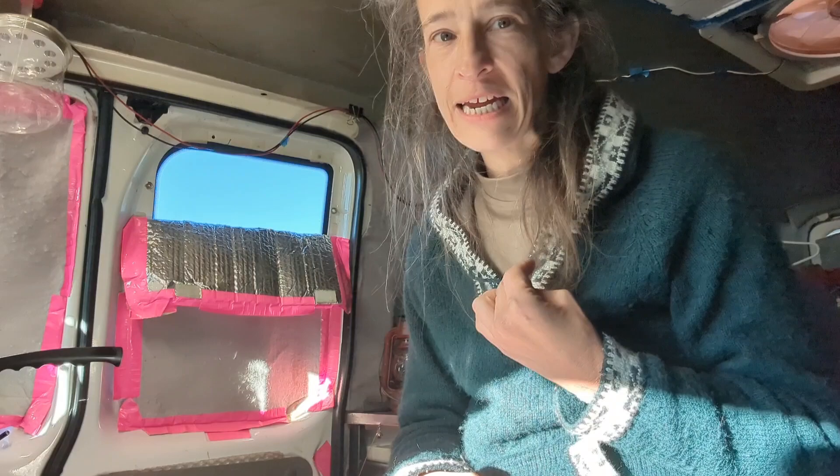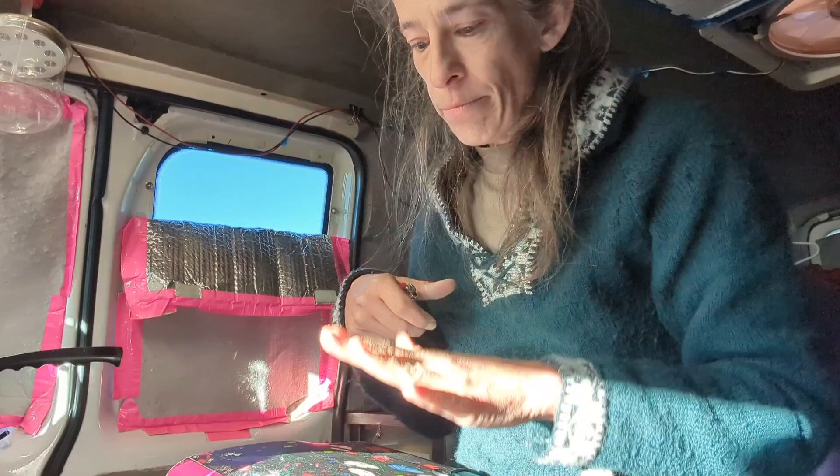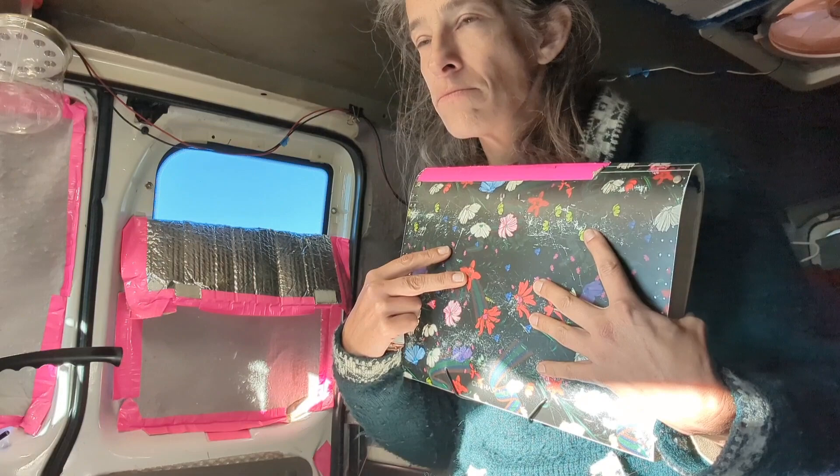I'm putting together in my head all the things I'm going to need. I have most of it packed. This is my folder, and I have a number of blank pieces of watercolor paper in here that are cut to size so that I can just tape them on a substrate and go.